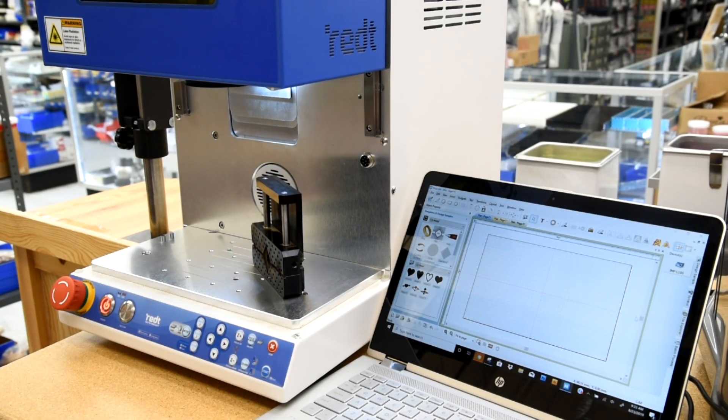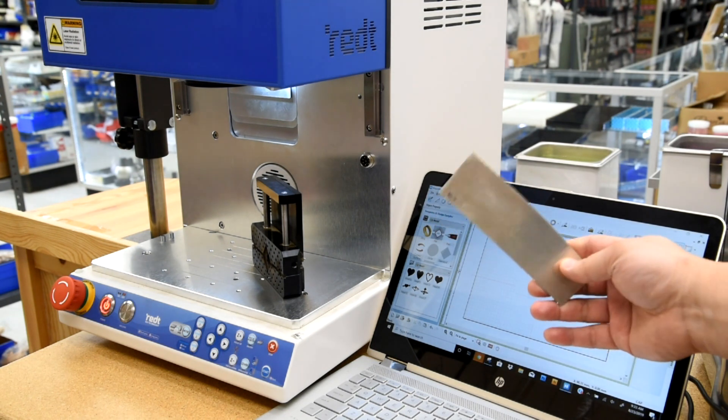Hello everyone, my name is Shawn. I'm here to demonstrate our newest laser engraver. It's a 30 watt system. Today I'm going to cut a silver stock.